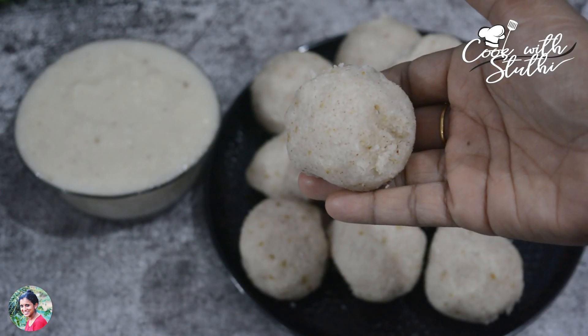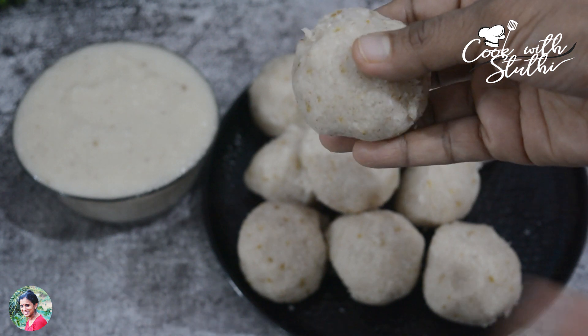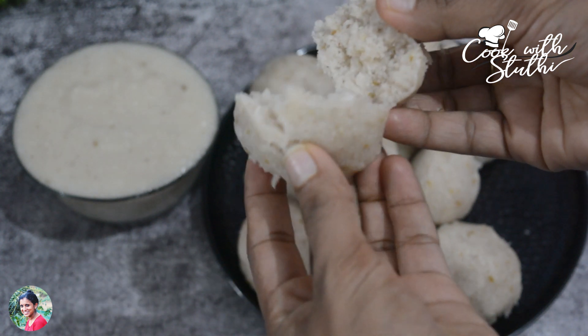Hi friends, welcome back to our channel, Cook with Studi. If you want to make a video, please like, share and comment. Let us know what the recipe is going to be.